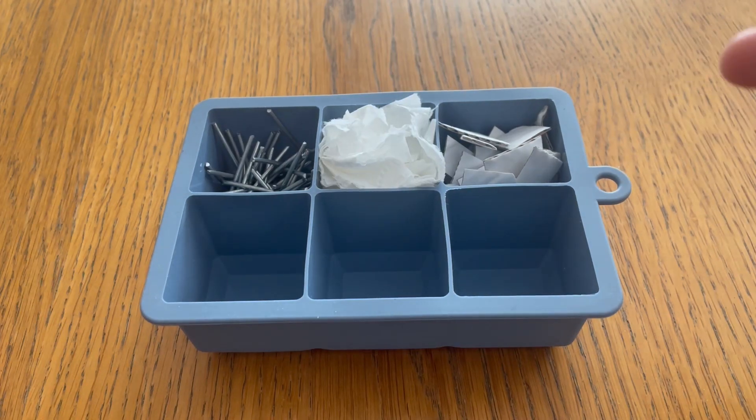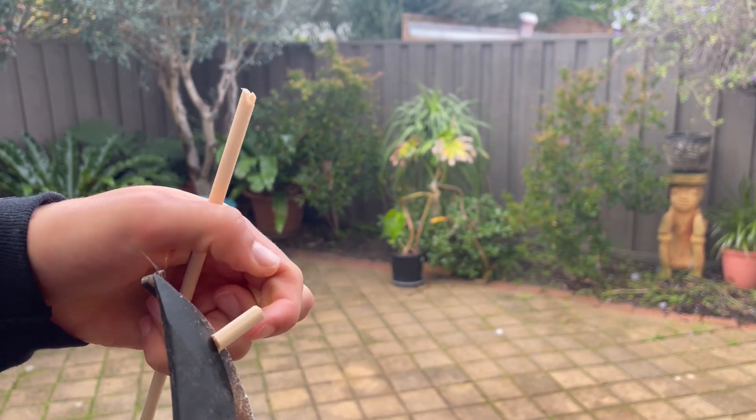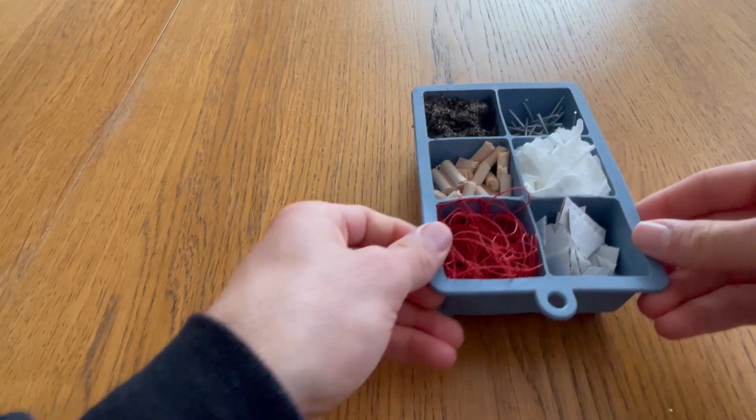Next was cardboard — I cut it up and put it in the mould. Then dirt, because why not? After that was wood, left over from my previous project — you should go watch that video. And last was 3D printer filament, because while I was filming this I had a print fail and I didn't want to waste the plastic.